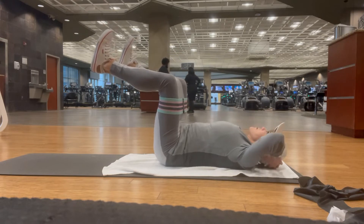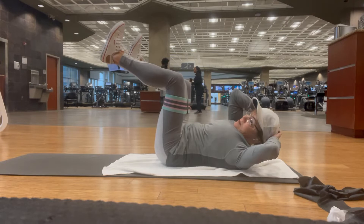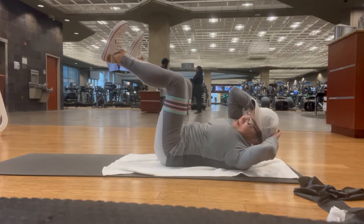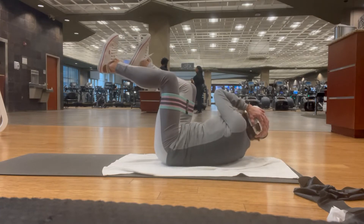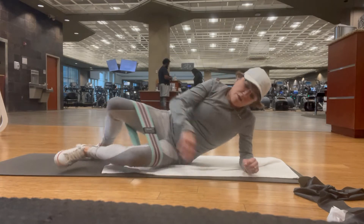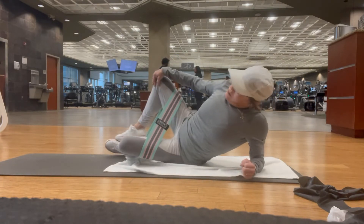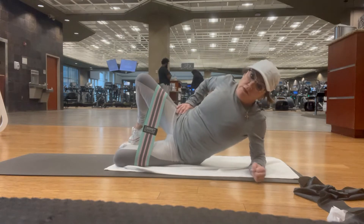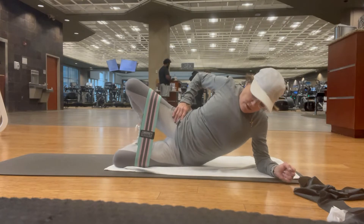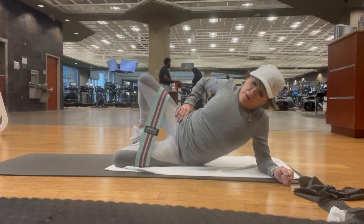I'm on my side pulling my stomach in, and I've got my band right above my knee, a little bit further. I'm coming out to squeeze my hip. Watch my foot — I'm taking it foot to the toe. Now I'm taking my knee in. It's like a clamshell, but it is difficult.